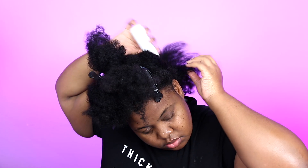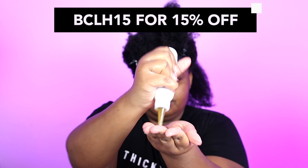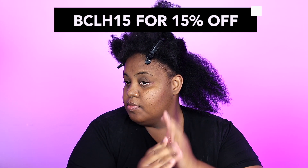The first step in my deep conditioning routine is going in with oil on my scalp. I'm using the Sheba Hair Growth Oil by Nigus Banda — I'll link it down below and you can save some coins. Use code BCLH15 to save 15% off. I like going in with an oil first because I like doing a hot oil treatment and a deep conditioner at the same time.